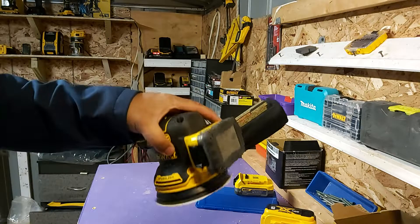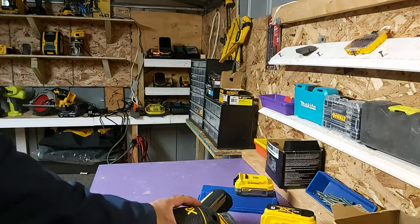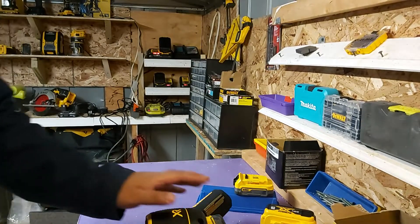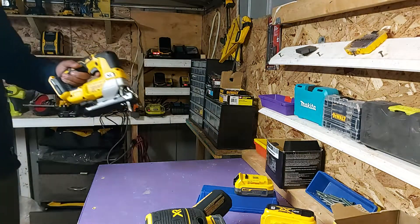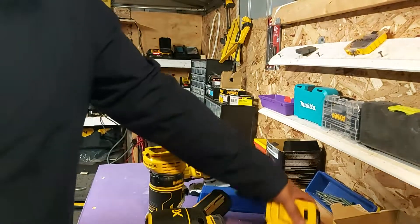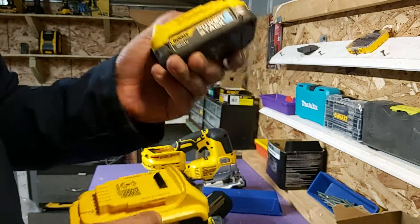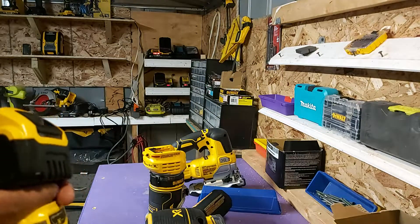If you're using a tool for a long period of time — like the sander, the router, or the jigsaw — this battery will greatly benefit you. It not only has longer runtime, it has just as much power as the 5-amp battery. Everyone is comparing the power stack to the 5-amp, and there's a big size difference, so I would rather use this over the 5-amp any time. Thank you very much — if you liked the video, like and subscribe!